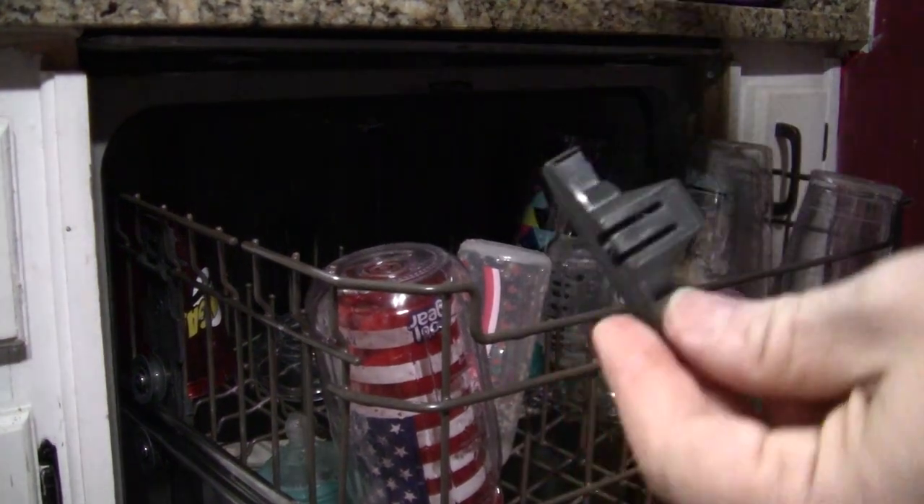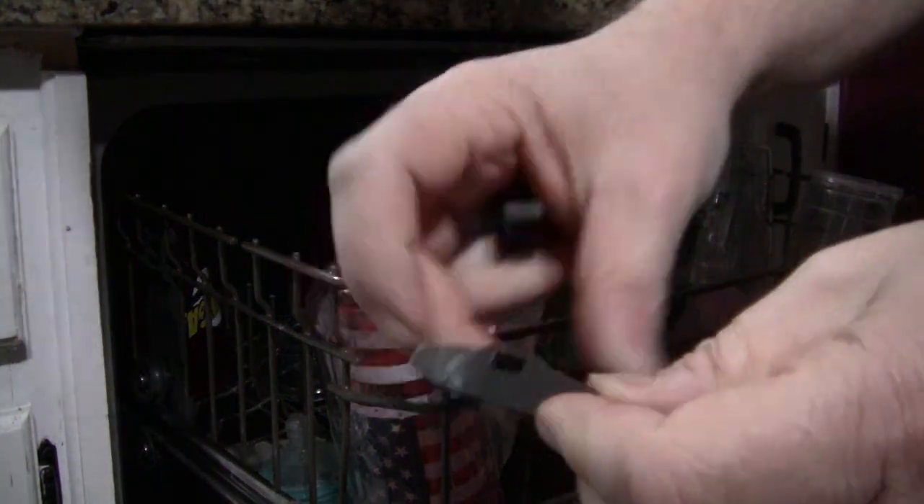And on this one, to remove the top rack, you just first take off these little plastic pieces. Pop that out. And then the rack will just slide right on out.